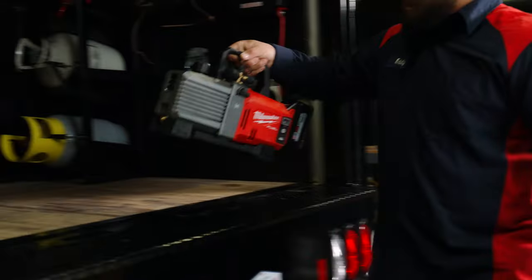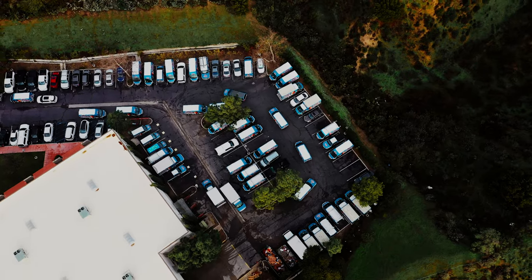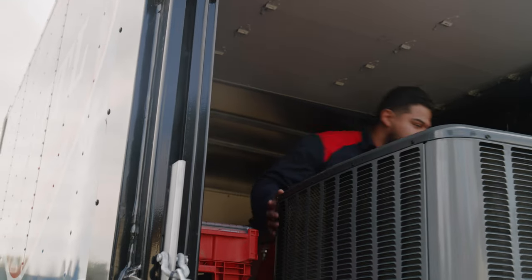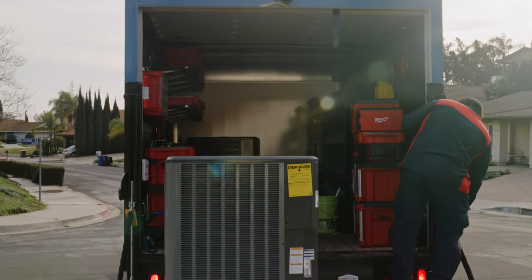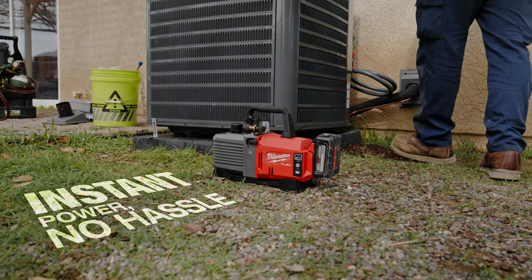A lot of times I'm in very tough areas where I don't have enough extension cord or there's no outlets on the outside of the home. I hate to bother the customer, so just having something that I can pick up from my truck, take it to the condenser, and pump it down — it just makes it so much easier.